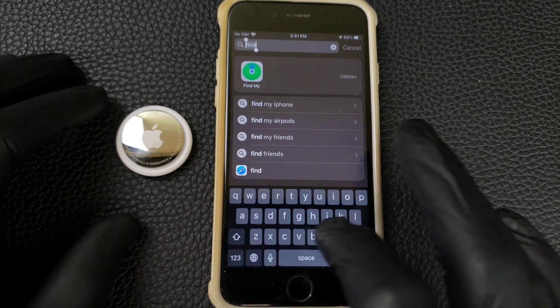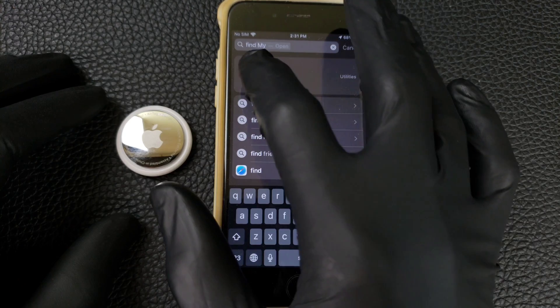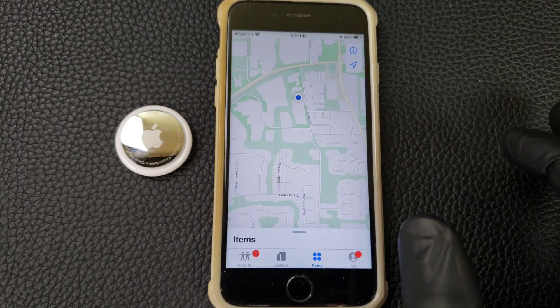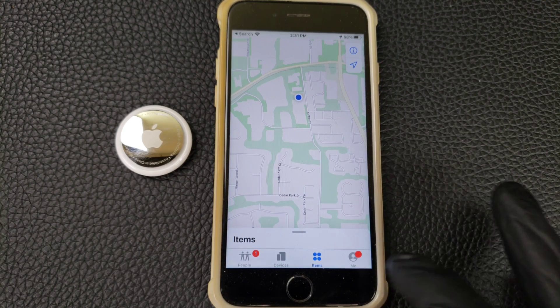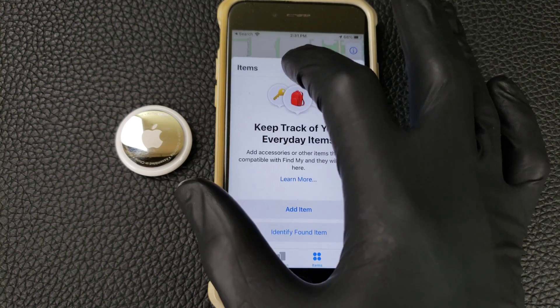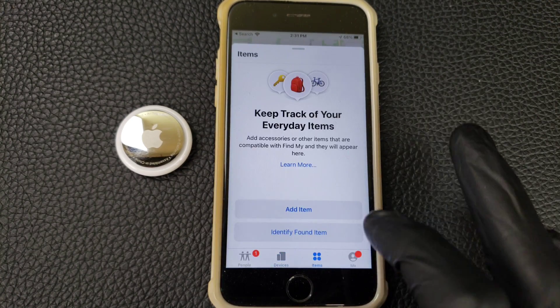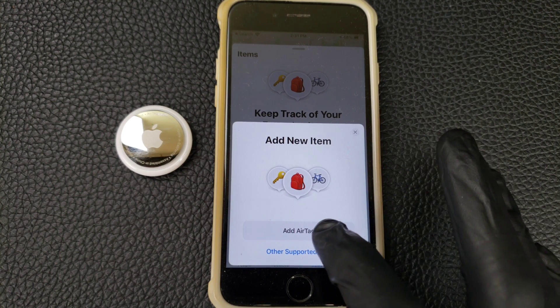You've got to go to Find My and open it, then you're going to add Items here. Press on Items, then Add Item, and you're going to add an AirTag.